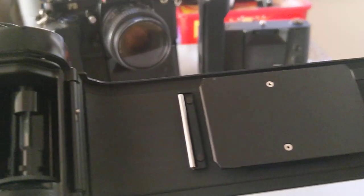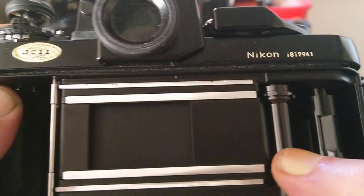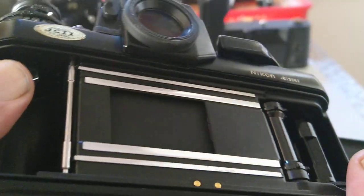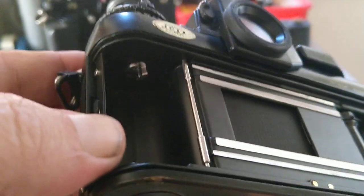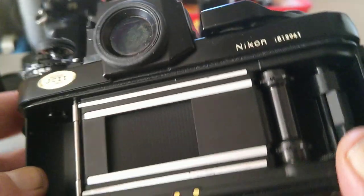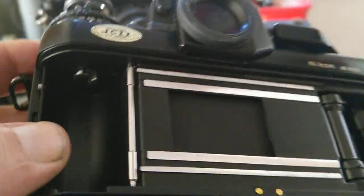The motor drive also rewinds the film. There's a multi-sprocket take-up spool and a horizontal travelling cloth shutter — that's why it has quite a low flash sync speed of 1/80th of a second. It doesn't have a metal vertical travelling shutter; it has a silk cloth horizontal shutter.